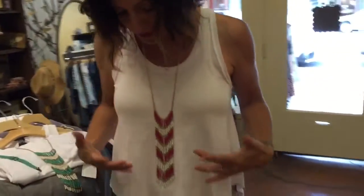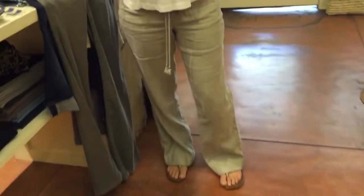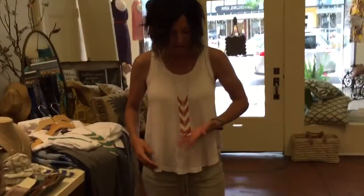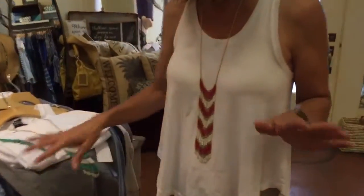The outfit that I'm wearing — I just wanted to give you an example of just a plain white t-shirt, dressing it up with the necklace. $25 for this necklace. Super simple. We've got three colors, which I'll show you.